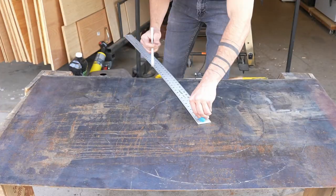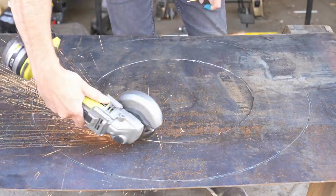I cut most of the way through on one side, flipped it over, and then finished cutting on the other side.